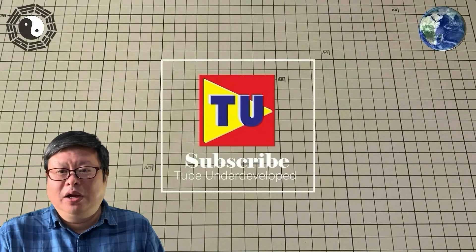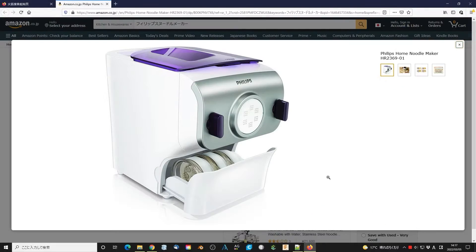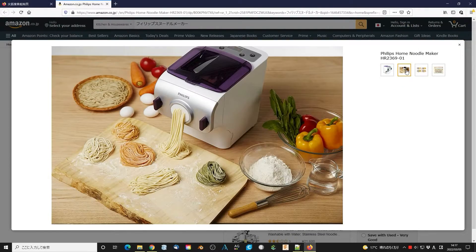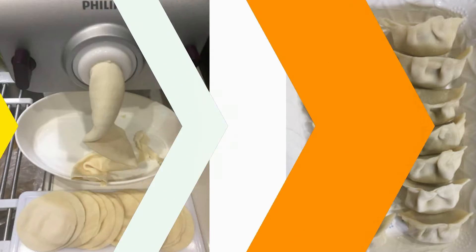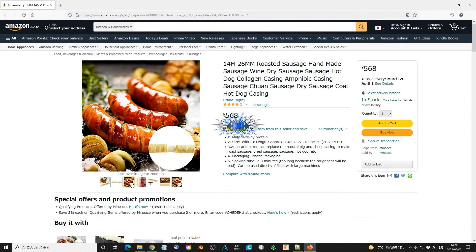Hello my friend, welcome to Tube Your channel, I'm Henry. The Philips loader maker is very useful in making loaders, pasta, etc. Even it can make a dumpling cover. Unfortunately, it cannot make a sausage.